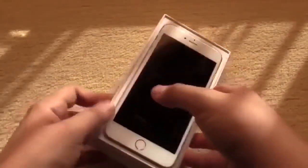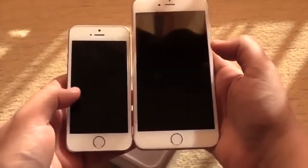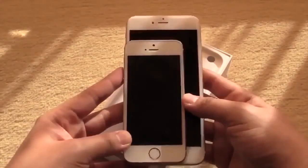Minimalistic design as you can see on the box, and when we open it up you can see I have the white version. I will just compare it with the iPhone 5s and you can see it's much bigger — like really much bigger.